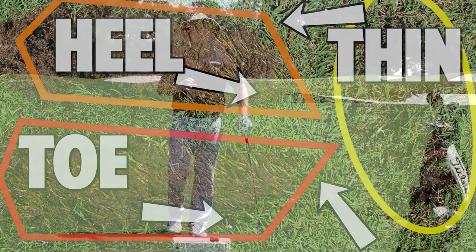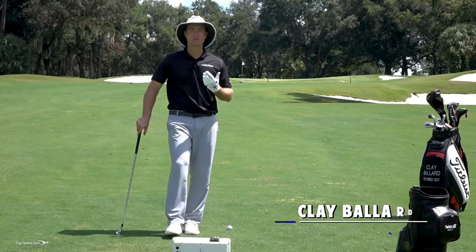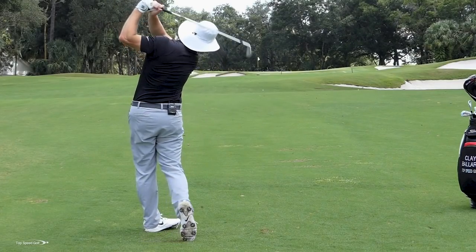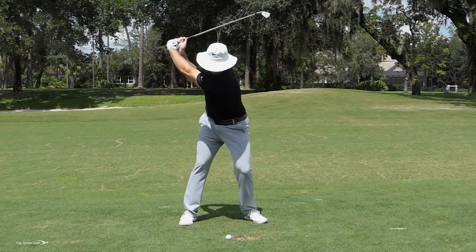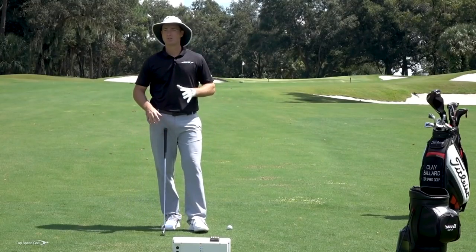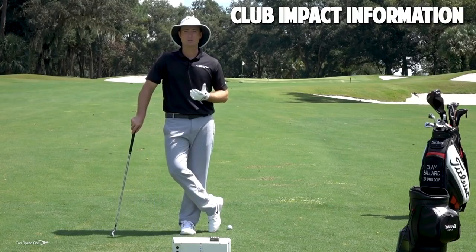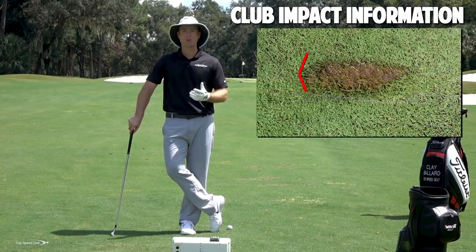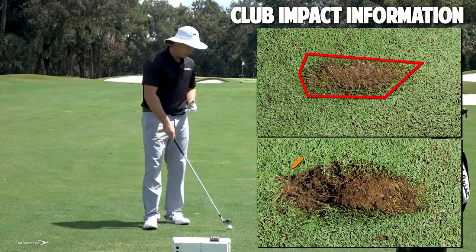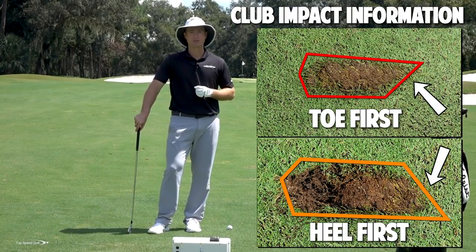Hey guys, great to have you here today. This is going to be one of my favorite videos I've done in a while. Over the last couple of years I've heard a lot of talk about how divots don't really matter and we can't tell a lot from a divot. I'm not saying divots are the only thing that matters, but they're pretty darn good feedback. When else in golf — unless you have a camera crew with high-speed cameras following you around — do you get direct feedback on what happened at the most important part of the golf swing, which is when you hit the ball? Whatever your divot tells you, there's a ton of great information in there.